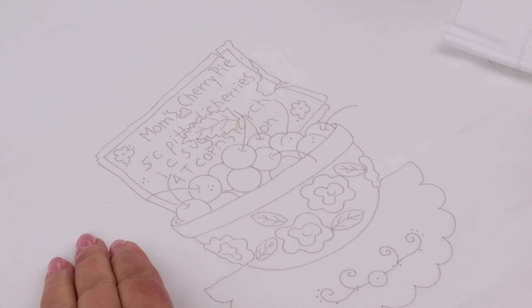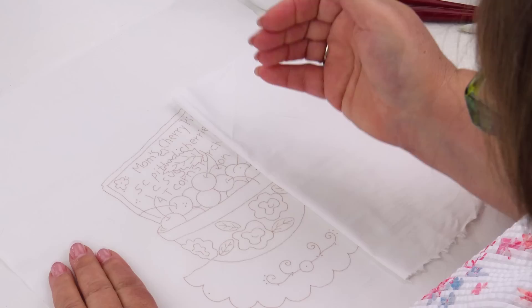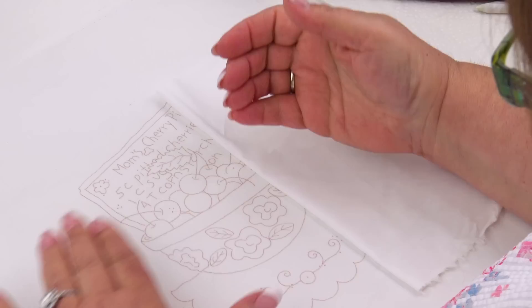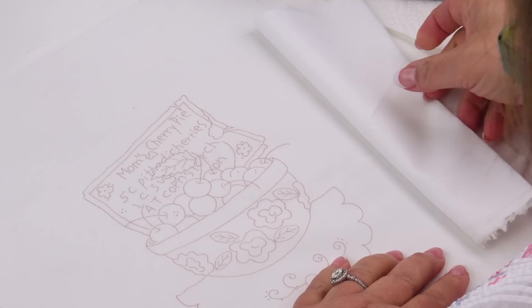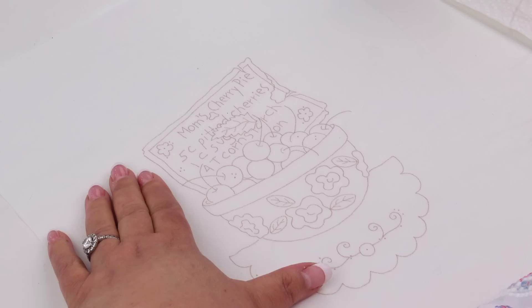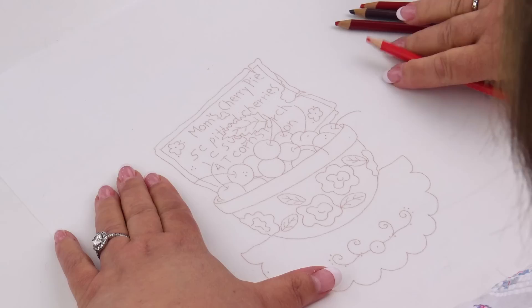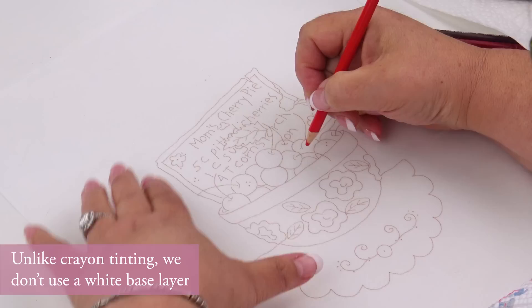Before we start, it's nice to have a scrap piece of paper or clean fabric under your hand while working, because the pencil will rub off onto clean areas you don't want color on — it acts as a mask. The same rules apply as with crayon: work from light to dark, use a light hand, and use a little circular motion.